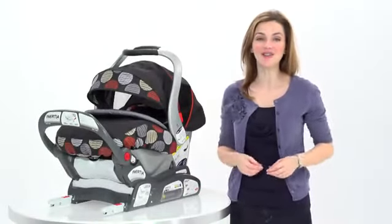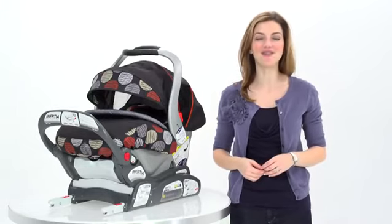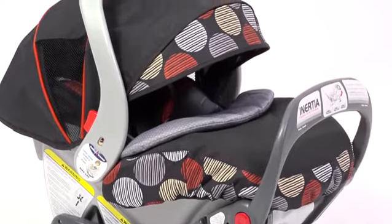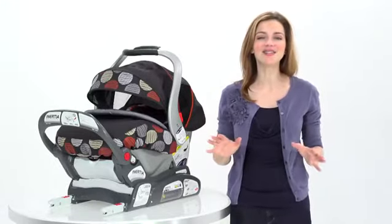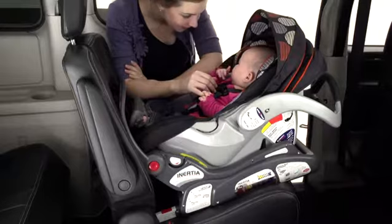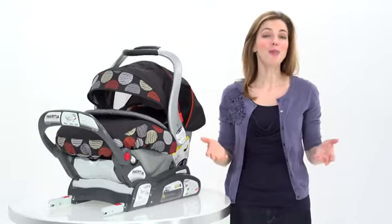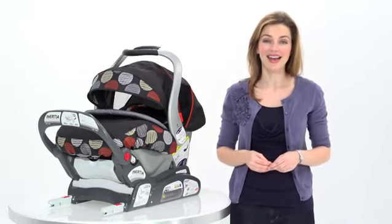This is the new Inertia Infant Car Seat from BabyTrend, the makers of the top-rated FlexLock Infant Car Seat. The Inertia Car Seat is the most innovative infant car seat to come along in years. As an experienced mom, I can say it's the easiest to install, super comfortable for your baby, and most importantly, it's safe. It provides maximum protection for your child from birth up to 32 pounds. New mom or experienced mom, you're always concerned that you've installed the car seat correctly, and with the Inertia, there's no doubt about it.